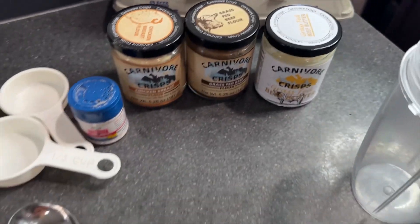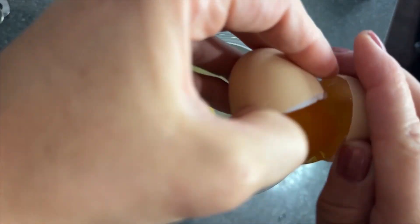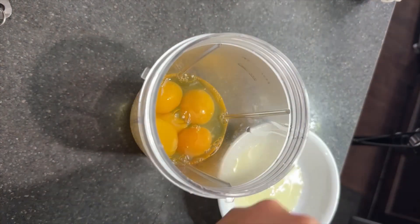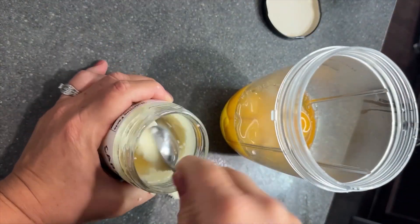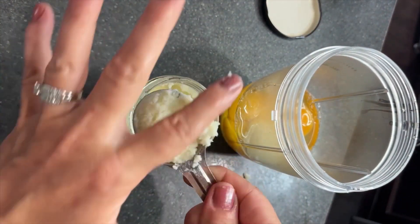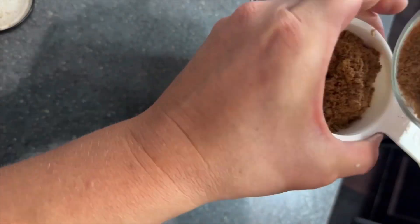I also used their beef butter, which is tallow, and a few other ingredients. It's super easy. I started with adding four eggs to my NutriBullet mixing cup — you could use a blender if you didn't have a NutriBullet. I added four eggs and then three egg yolks. I used the Carnivore Crisps tallow, but you could use butter or another fat. I used two tablespoons, added it directly to my mixing cup, along with a quarter cup of the beef flour.